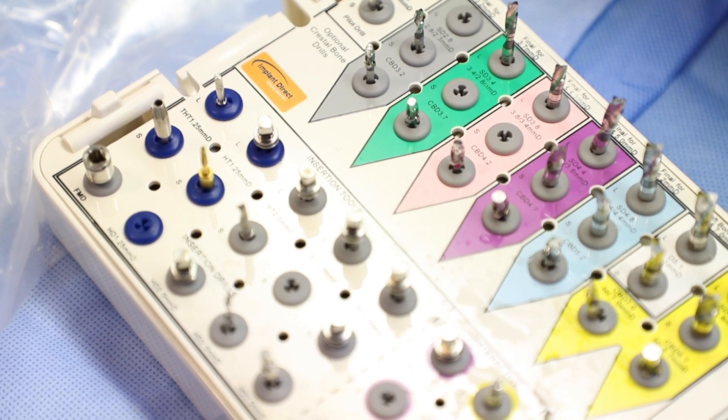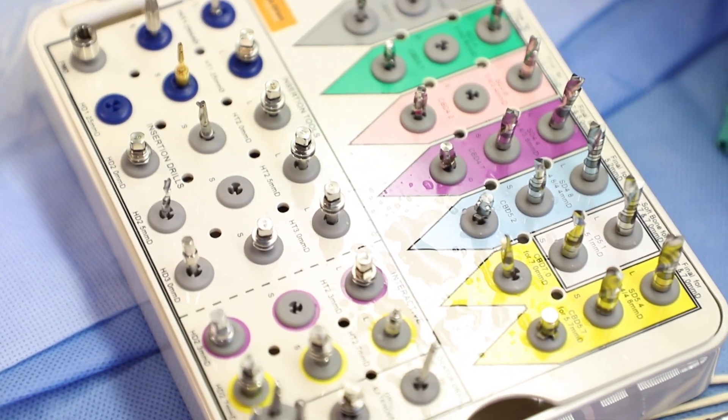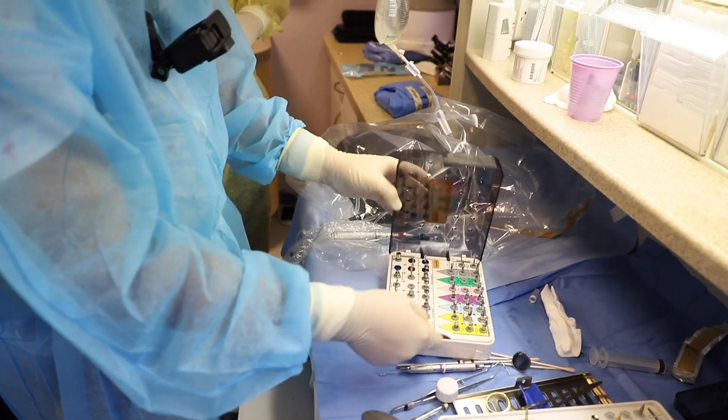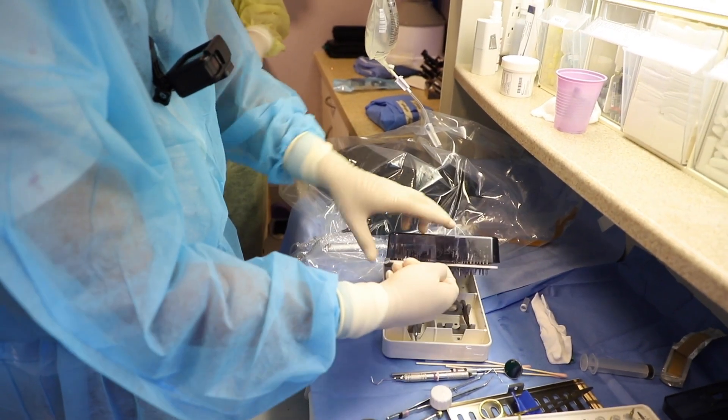Just to stir up a little bit of controversy here, I'm going to use an Implant Direct kit for my other implant. To be fair, the patient also does need a shorter implant — I just happen to have the right size with Implant Direct.